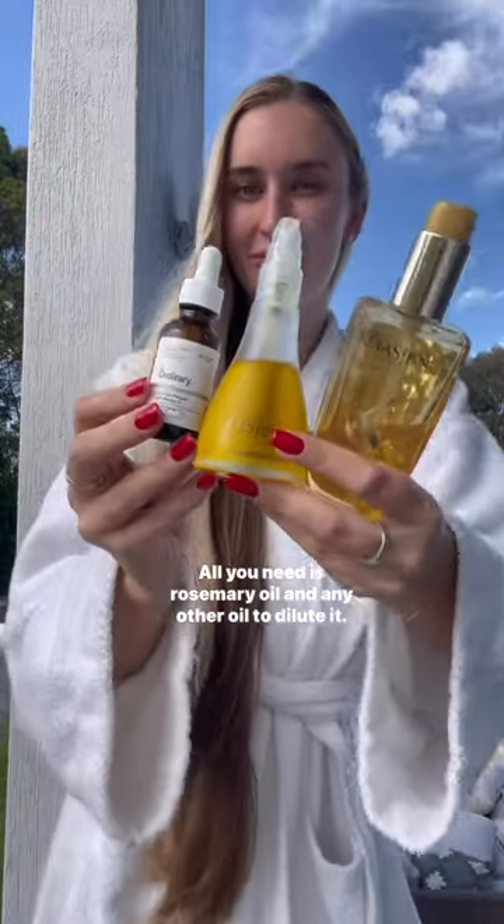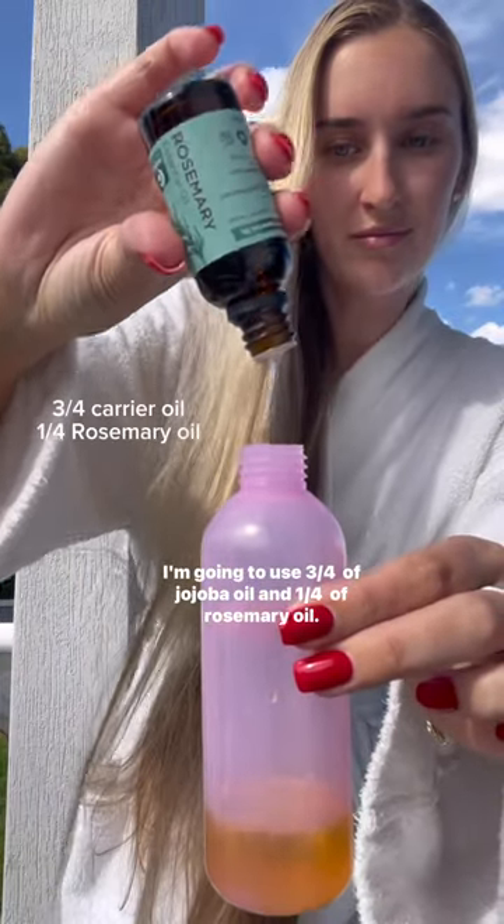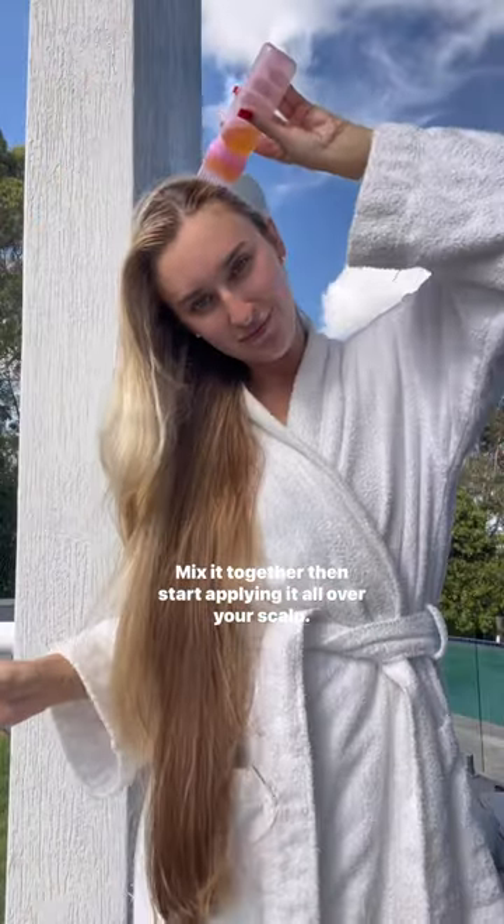If you want to oil your hair but don't know where to begin, keep watching. All you need is rosemary oil and any other oil to dilute it. I'm going to use three quarters of jojoba oil and one quarter of rosemary oil. Mix it together then start applying it all over your scalp.